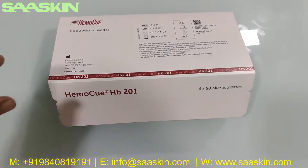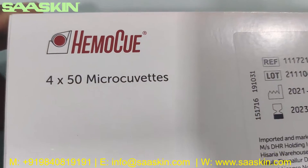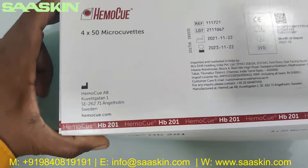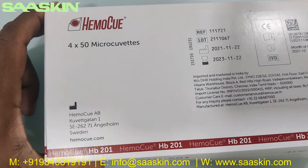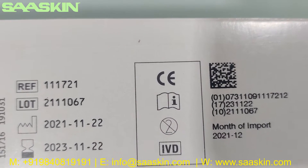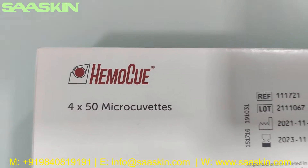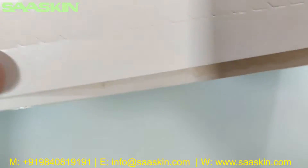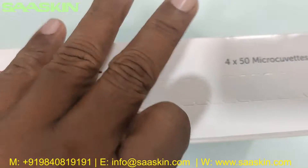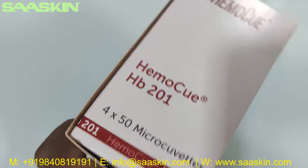Hello everybody, today we're going to see the unboxing of HemoQ micro cuvettes. These are the cartridges from HemoQ Sweden. You can see this is a certified product — on the standard you have a two-year expiry period. This is the HemoQ HP 201 micro cuvettes, a patented technology for hemoglobin testing.